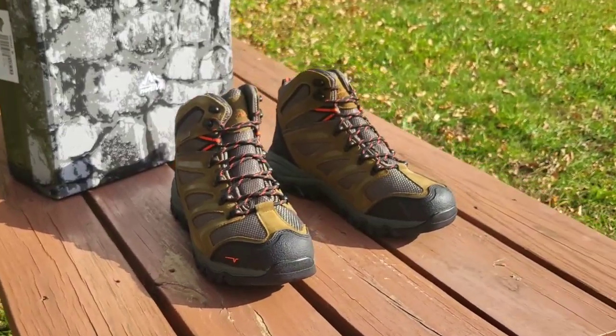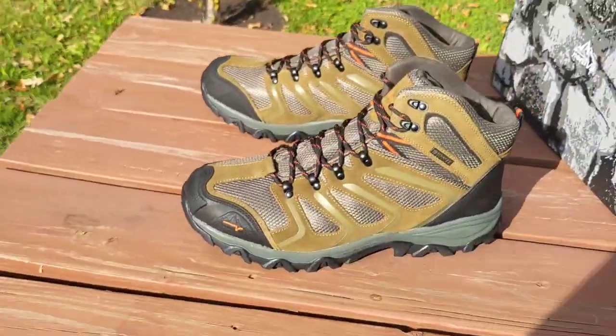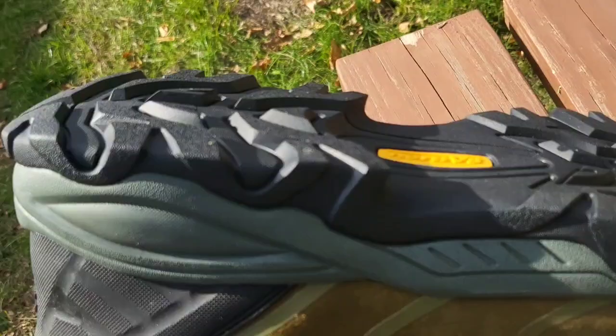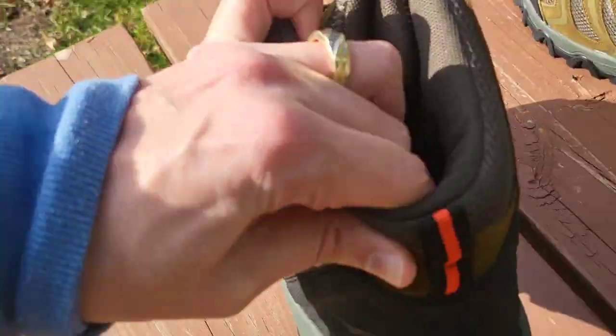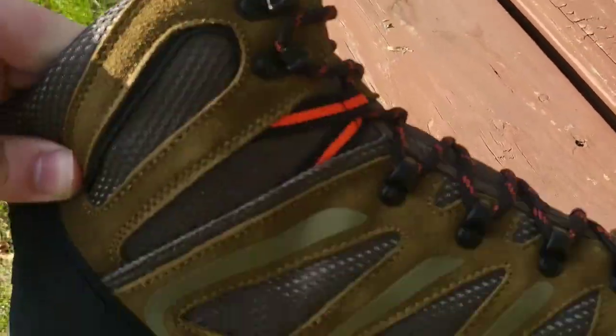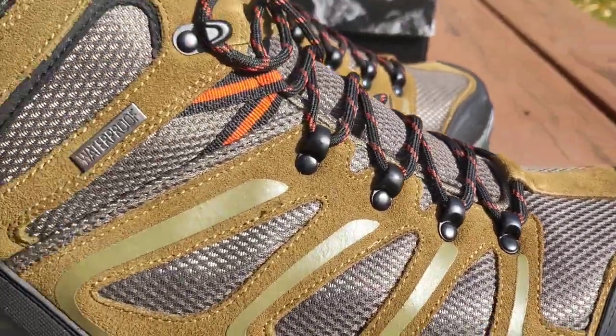I thought I'd give you guys a 360 look at them. These are pretty awesome — take a look at the soles on these, just made to grip, get you through the snow or help you hike up mountains. Good quality, nice colors. This particular color is referred to as olive suede.